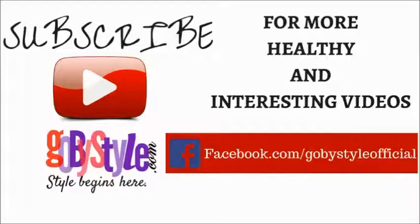Again, I request you to please subscribe to our channel, goba style.com, and follow us on Facebook so that we can bring you more interesting videos. Thank you.